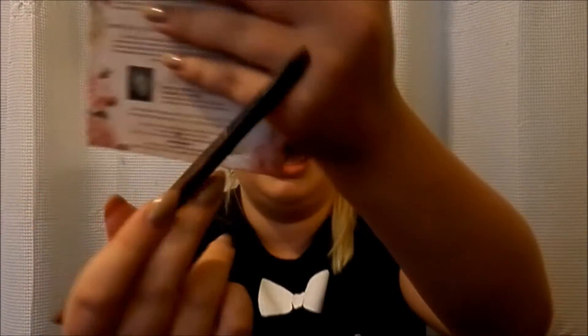From the Too Faced Romantic Eyes Palette, we're going to take this matte black up here in the top corner. Using that same angled brush we used for the brows, we're going to dip it in and smoke that on the lash line, because I feel like that gives it more of a soft, grungier look. That's how I'm describing everything — it's not as harsh as eyeliner, and it just smokes it out.